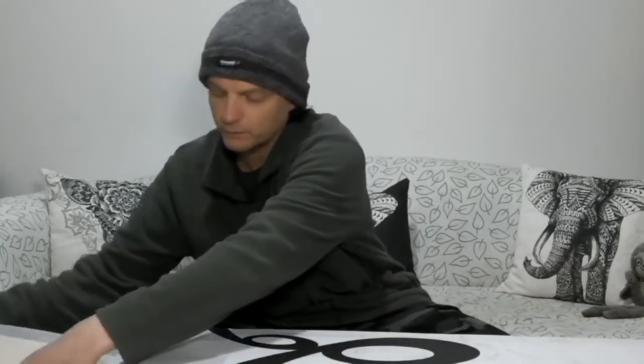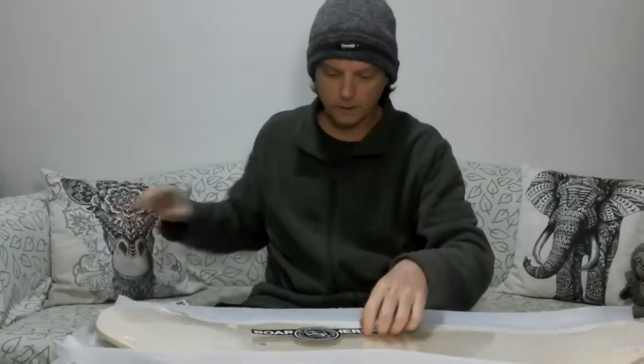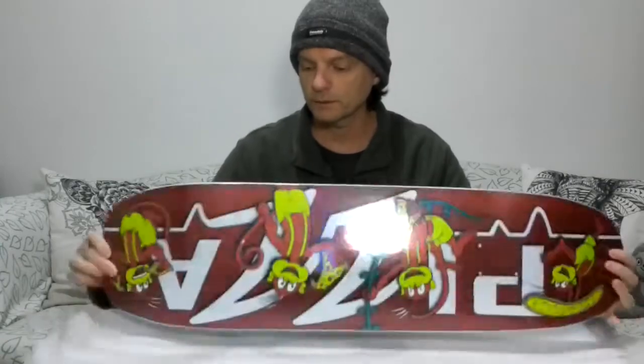Inside here I've got my new pizza monkey skateboard deck. Here's what you get when you buy from Boardpusher: you get one of their templates so you can design your own board, a couple of Boardpusher stickers so you can fly the flag of where you bought your board from, and of course the board itself, which comes with a bit of padding to protect it and is wrapped in plastic.